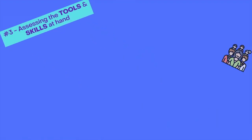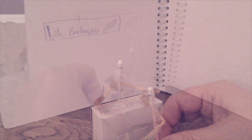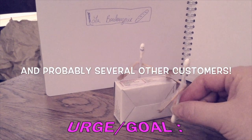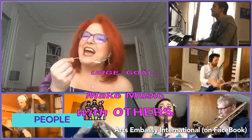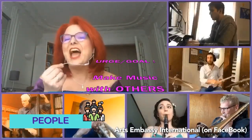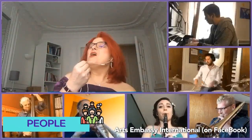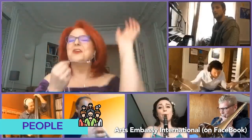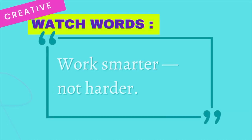Depending what your urge is, you may or may not need the help of other people. With the confinement, I had to figure out how to do the exponential math project all by myself. But for some things, you just can't go it alone. So whether your project is for professional purposes or just for fun, you want to make sure that when you choose people to work with, you're making things easier on yourself rather than harder.